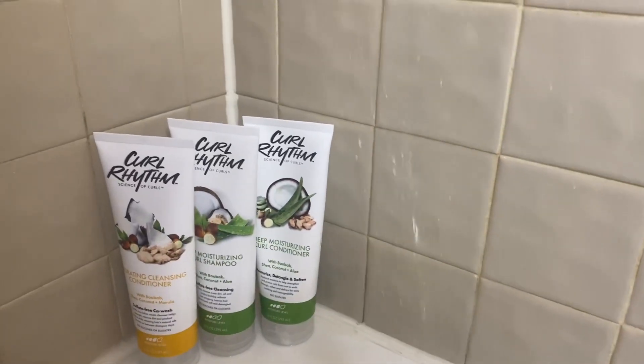Hey everyone! Today I'm going to be testing out some curly hair products I found at Dollar General by Curl Rhythm.